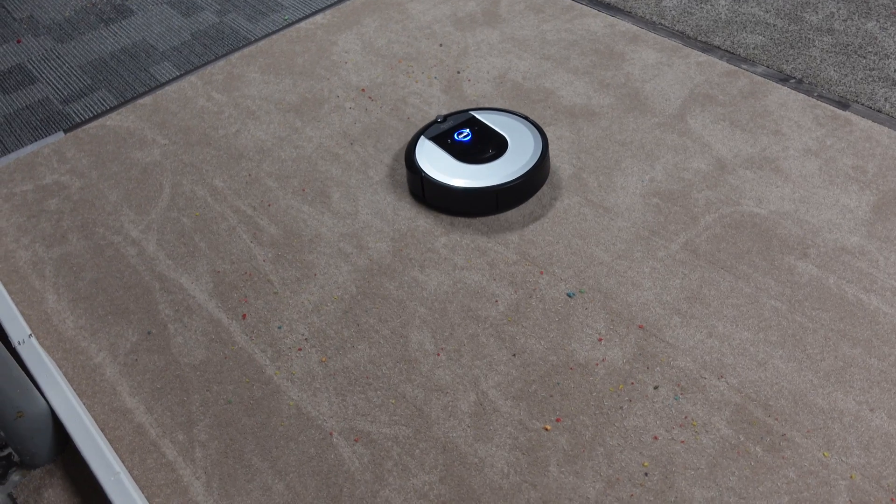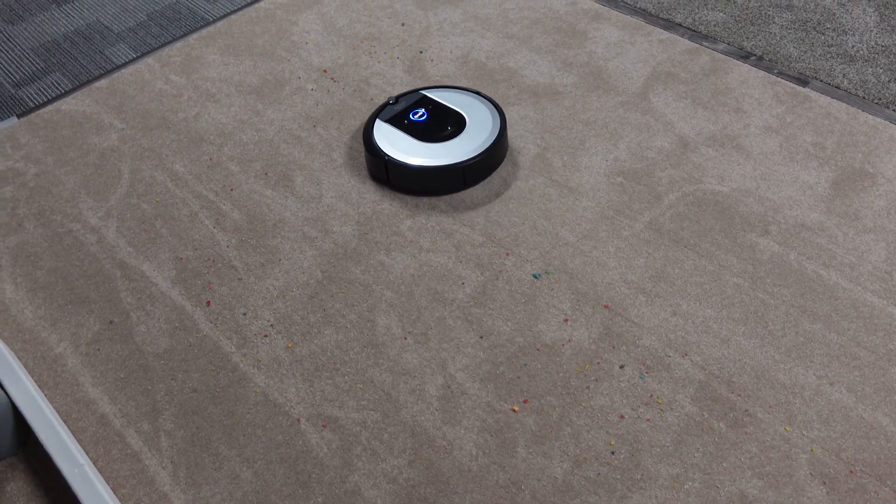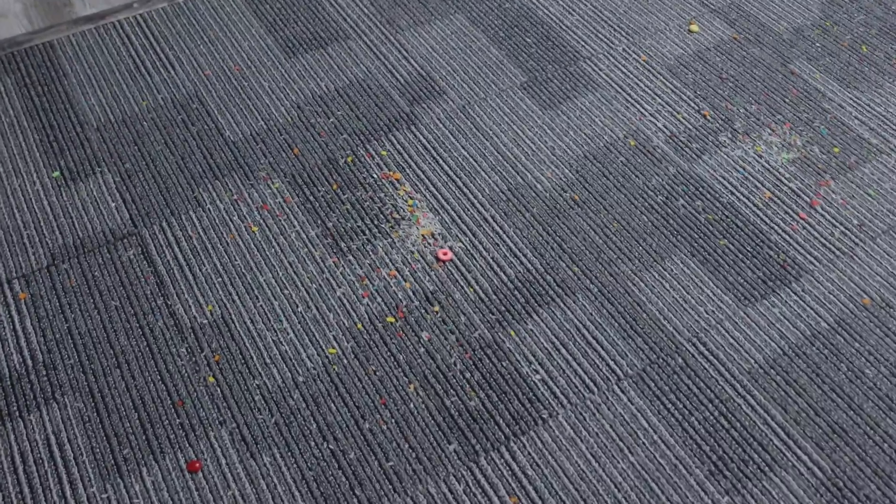This is one reason I highly recommend Roombas, especially if you want a self-empty bin. As you can see, the carpet it went over looks pretty much perfect. There's a giant clump of stuff it'll most likely run over — and look at how well it picked up that huge pile.